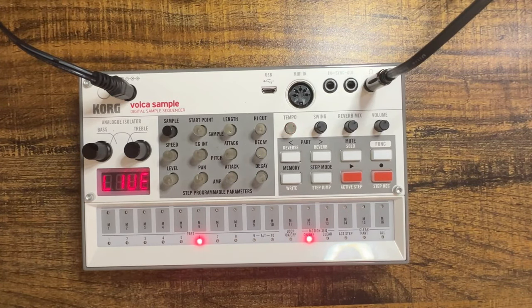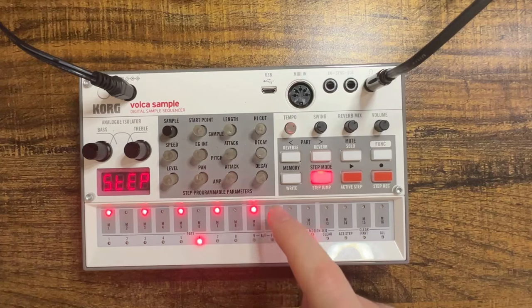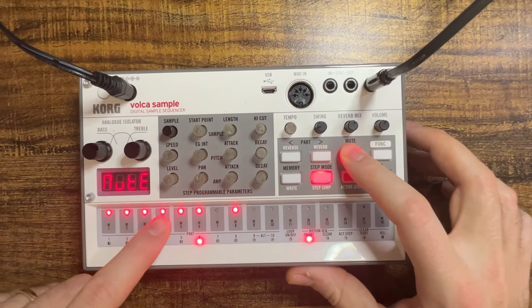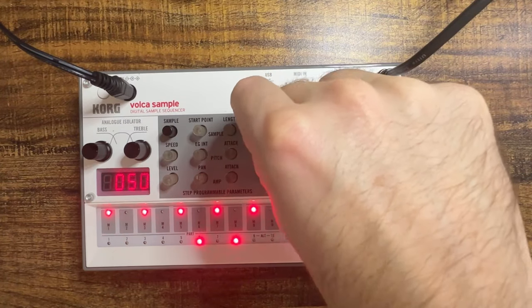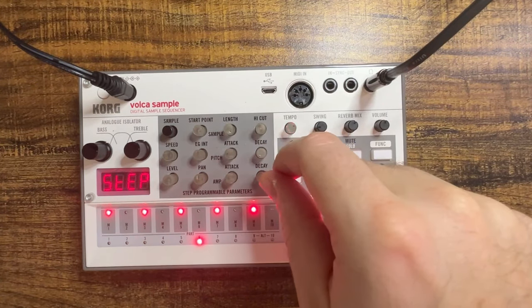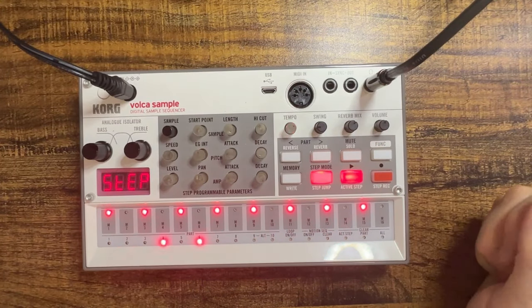Now you might be thinking that's not low-pitched at all — well let's pitch it down by using function and speed. Let's try 12 semitones. I'm going to put that on every other step so we can hear how the pitch matches up with our other piano sample and the bass. I'm going to mute our percussion so I can solo out the bass and the two piano samples. A little harsh — let's lower that high cut frequency. Let's lower the pitch a little bit. I think where we had it actually works pretty well — it's not exact but it's good enough.